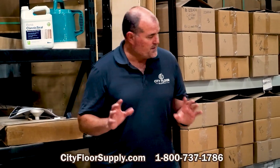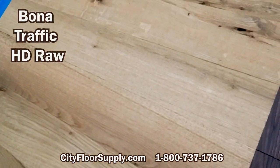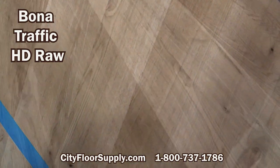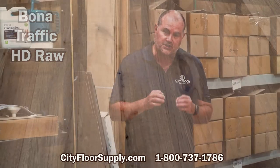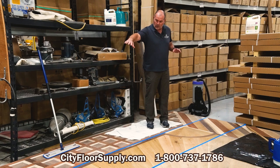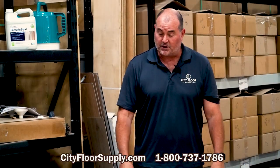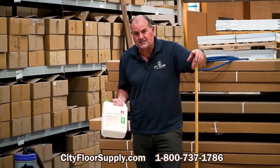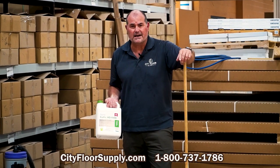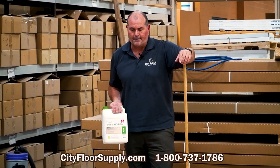We are back at our panel. The Bona HD RAW product is dry, and you'll see a significant difference in sheen levels from the classic seal that we initially put down on the floor to what the raw dried down to — kind of like that four sheen, super matte. But there are literally zero cross-grain streaks in here, and we pretty much coated this floor cross grain the whole time, so that's really encouraging to see. The sheen level is super matte — it looks beautiful. If you'd like to know more about Bona Traffic HD RAW, you can go to our website at cityfloorsupply.com, or give us a call at 800-737-1786. We have the spec data sheets on the website so you can download those and read about it.